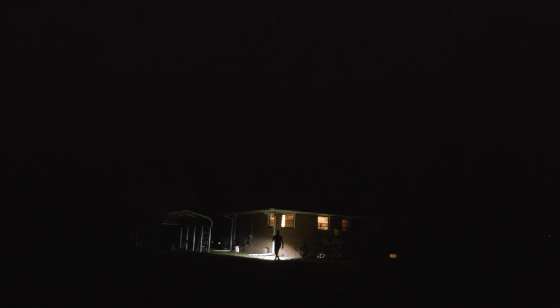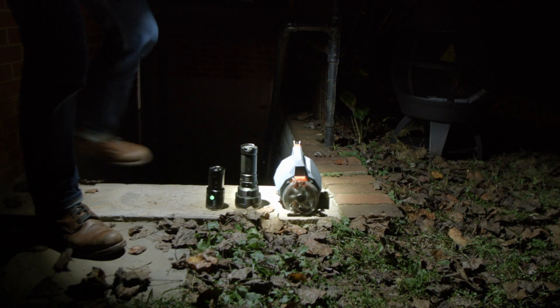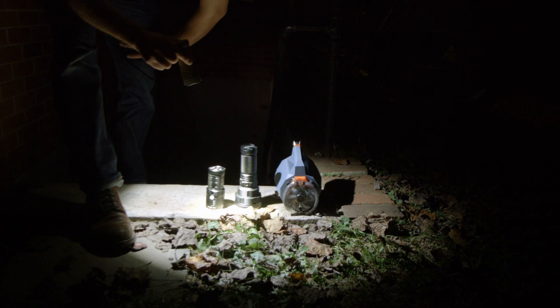Acebeam provided this light for review. If you like this review, subscribe, like, comment. Look for the Q8 review in a few weeks, plus a few other things — some knives and whatever. Thanks for watching.